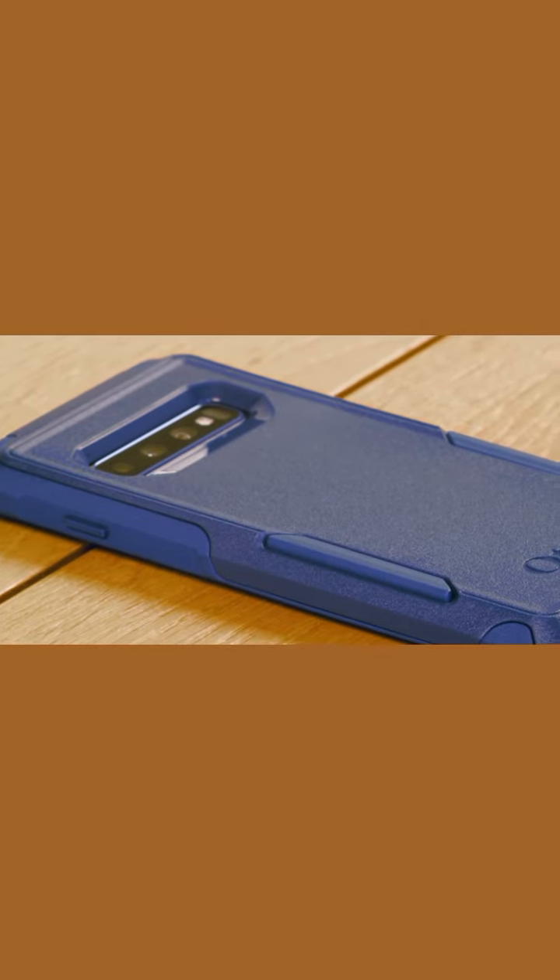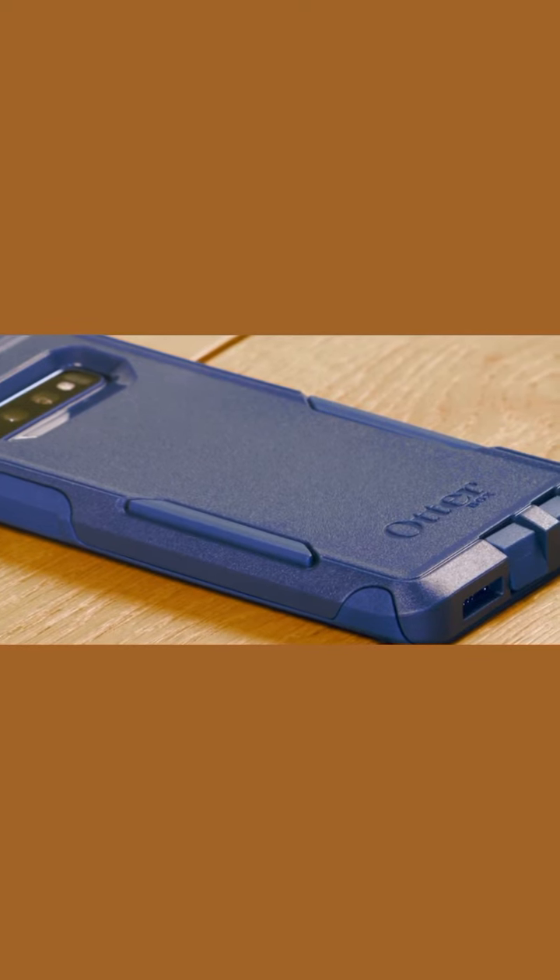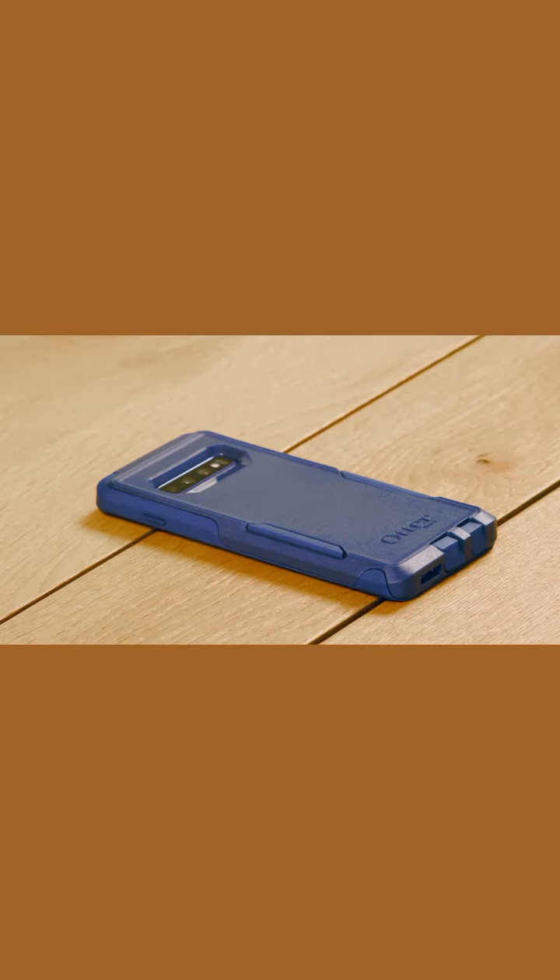As you can see, the silicone pops through the openings for a confident grip, while the case still slides easily in and out of your pocket. Your phone is now protected. There you have it, the OtterBox Commuter Series.